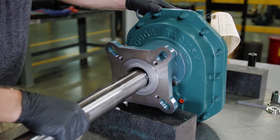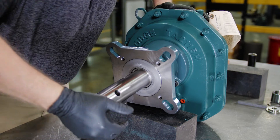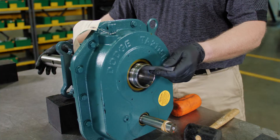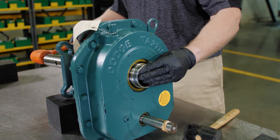Next, install the drive shaft through the adapter and into the gearbox, leading with the end that is drilled and tapped for the retaining bolt. Align the keyway in the drive shaft with the keyway in the output hub of the gearbox, and install the key.